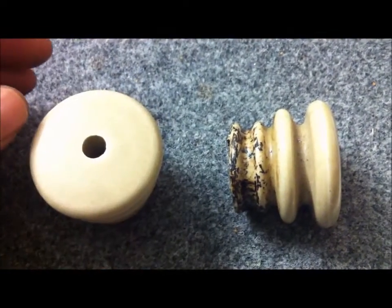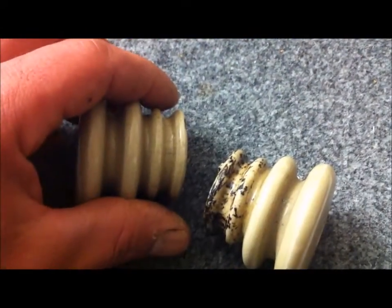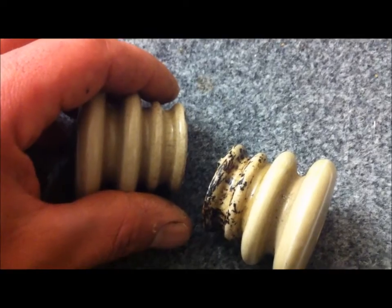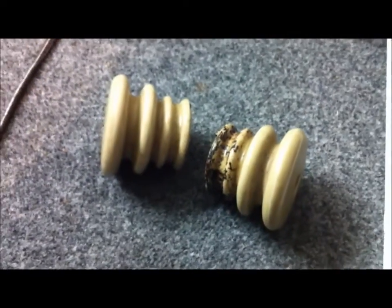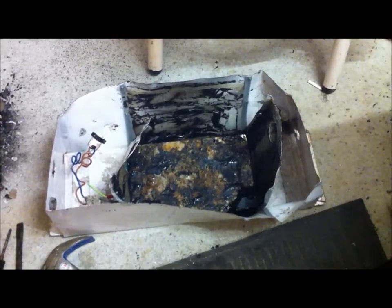Got them out in one piece, came out fairly easily, but this is not the point of the video. Let's go into the transformer. You can see here that was the case — it was a pretty big transformer.